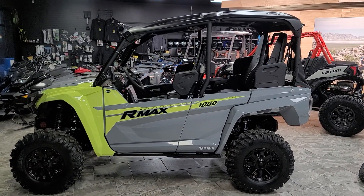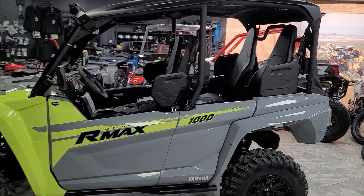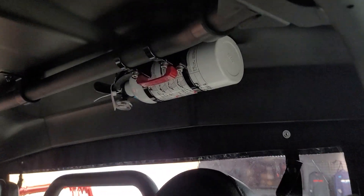Hey everybody, it's Jared here at Big Pine Sports. You're looking at a 2022 Yamaha Wolverine RMAX four-seater 1000. We've just installed the Axie Alloys fire extinguisher kit on it. Wanted to do a walk around and show you a little bit about how it fits.